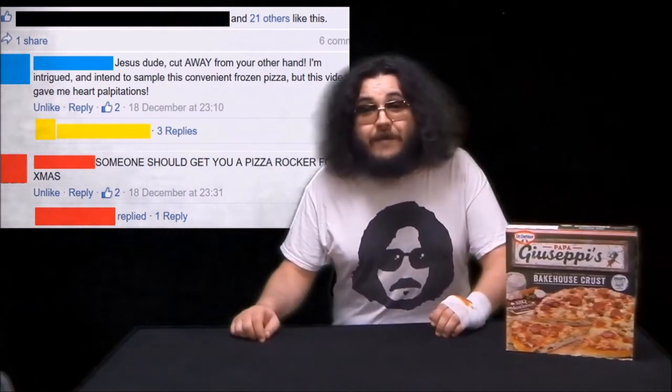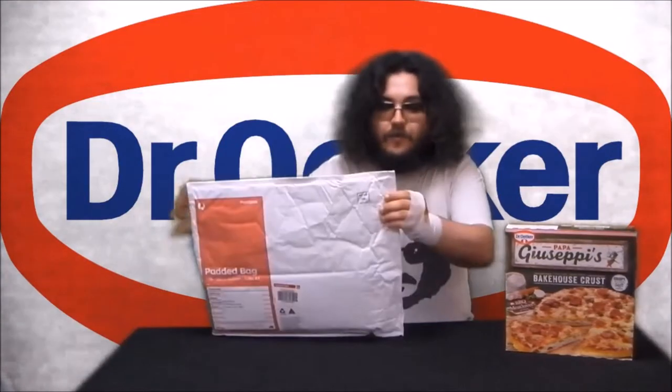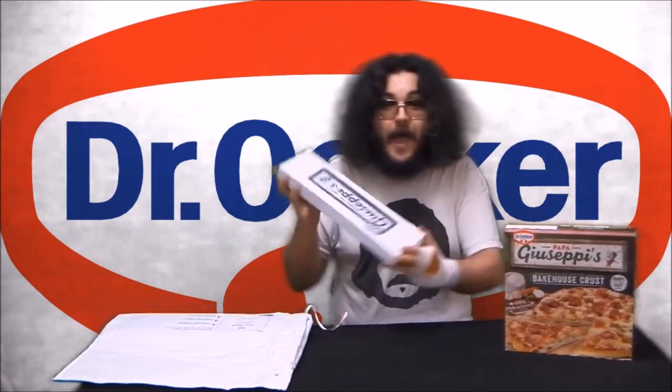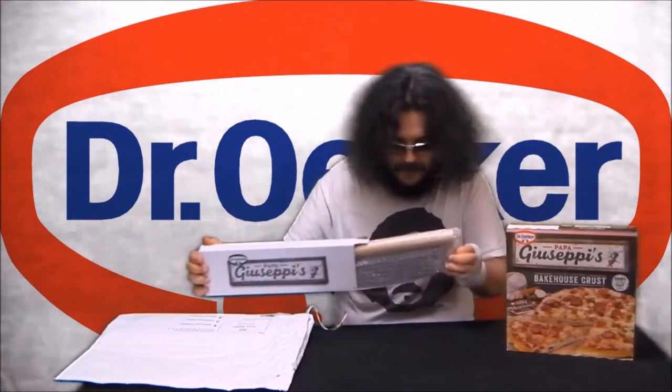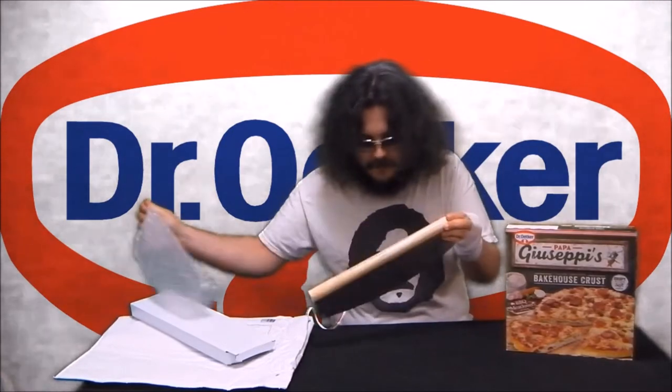So much so, in fact, that the good people at Dr. Oetker have sent me — drum roll — a Dr. Oetker Papa Giuseppe's Pizza Cutter. Let's test it out with this Dr. Oetker Papa Giuseppe's Italian Inspired Bakehouse Crust BBQ Chicken Pizza.